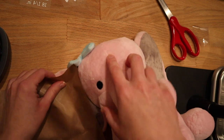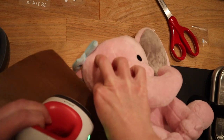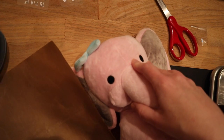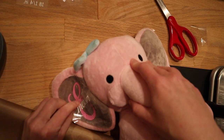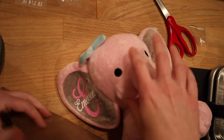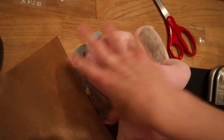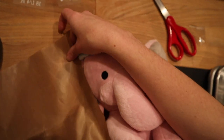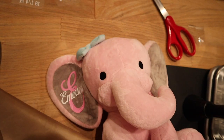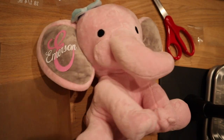That corner isn't quite sticking because of where it bends — that's trickier. I'm going to press over it one more time just to make sure, since we have these curves. Again, don't hold it down too long. This is Emerson — this is her name on her left ear. Let's go ahead and move on to her birth stats.